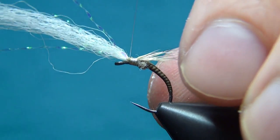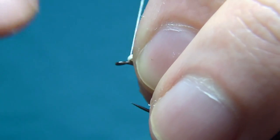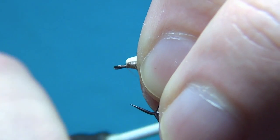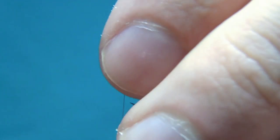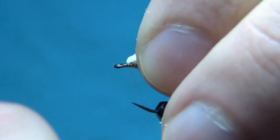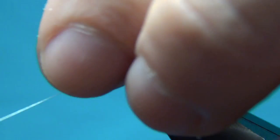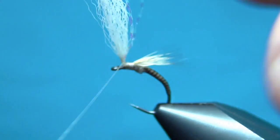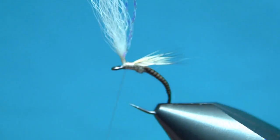Then we go up right to the post and start posting it — making it stand straight up from the hook shank. Make just a few turns right in front to help the post stand up, then wind around the post itself to build up a layer of thread. Go up a few millimeters then back down again. Now we have our post standing right up as we wanted.